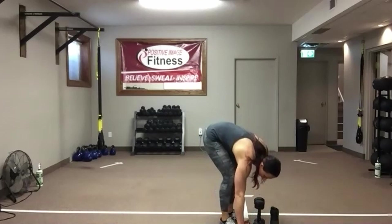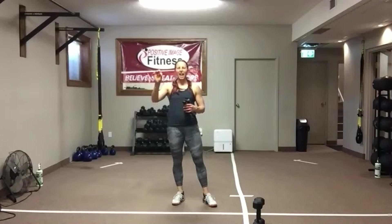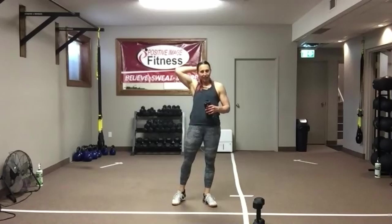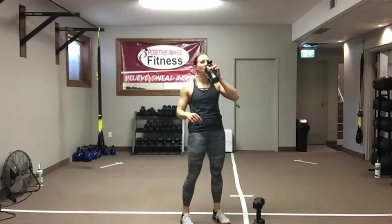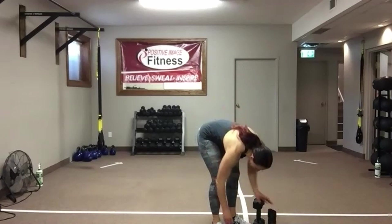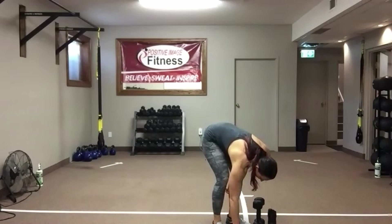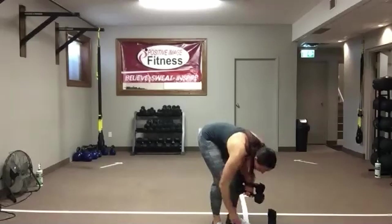Grab some water — nice work. Our last circuit, our last working circuit. We're going to start with an Arnold overhead press — I need two dumbbells. We do the Arnold press twice. Get my timer. Two dumbbells — here we go. Hands in front, pull apart, press overhead, come back down.